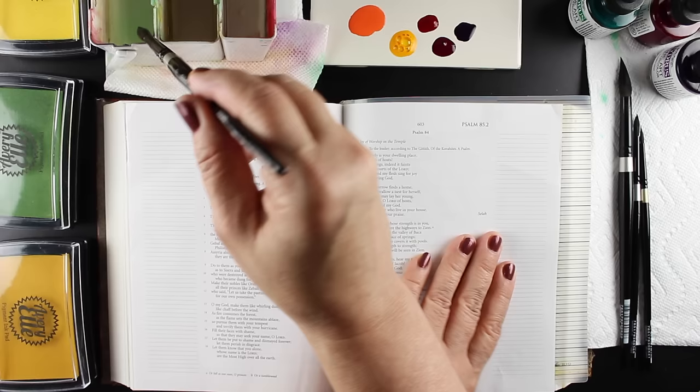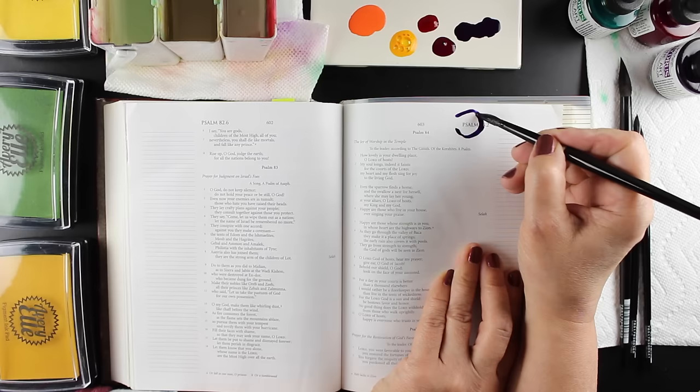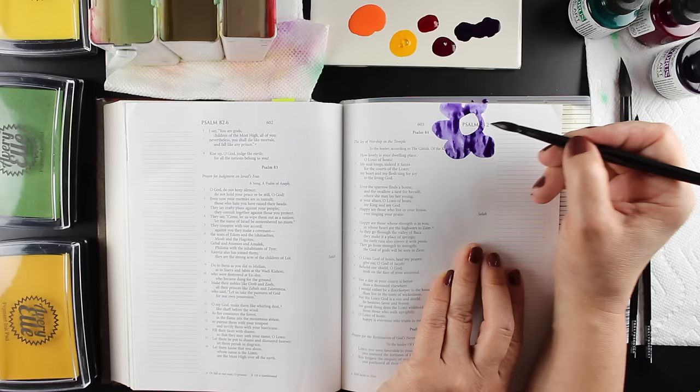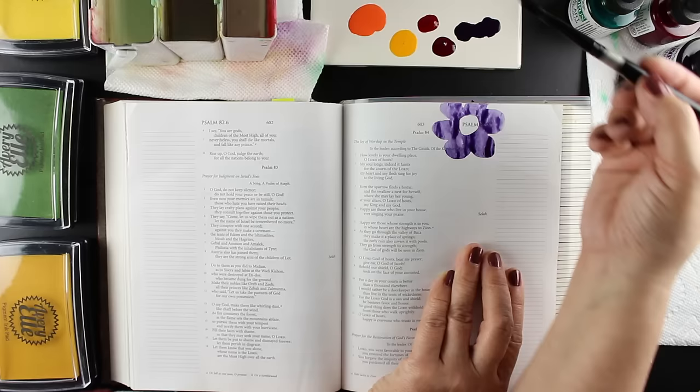Links for all that are in the description down below. I'm using my PH Martin's Hydrus watercolors, and these are a watercolor that I discovered did not go through the back of the page, which I know is a really big deal for a lot of people. I want to maintain the integrity of the Word and be able to see the words on the page. For me, it does matter because of the integrity of the Word. I want them to be able to see the scripture and read it while they're looking at the artwork.